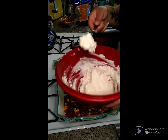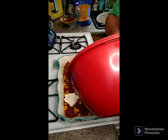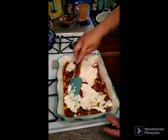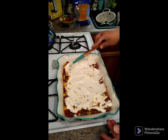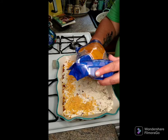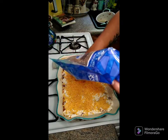Take the topping we mixed together and dollop it on top, then spread it out as best you can — it doesn't have to be perfect. Then take about two cups of cheese — I'm using cheddar — and spread it over the top.